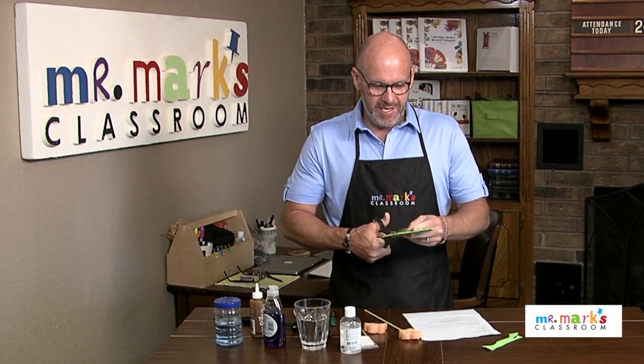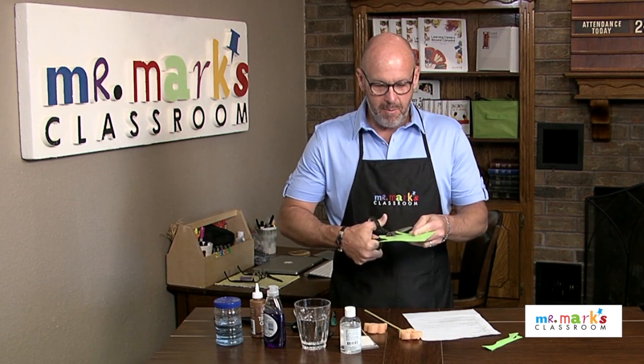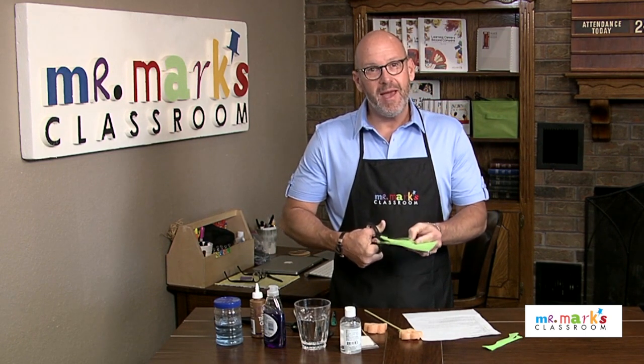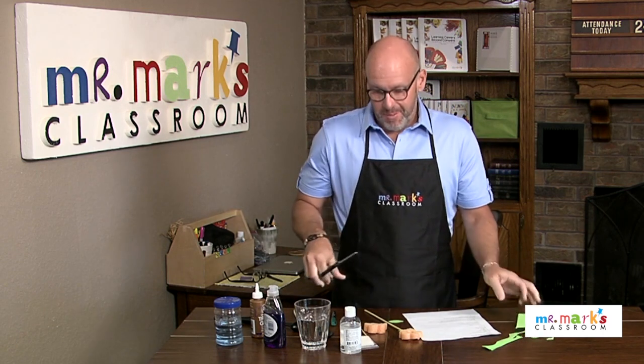Hey friends, so glad you could join me today! Our tip of this week is a fun bubble wand that you can make with your kids, and then you can go outside and enjoy actually blowing the bubbles.